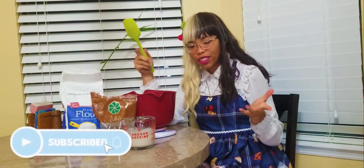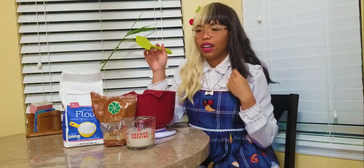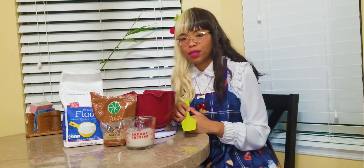Hello and welcome to the Toast Channel. Today's video is going to be a little bit of a special. I want to actually make toast this time and walk you guys through it.